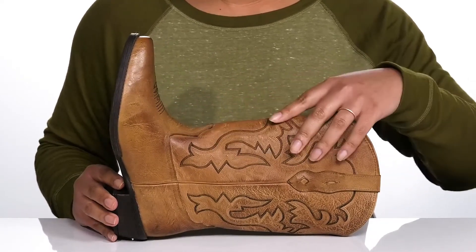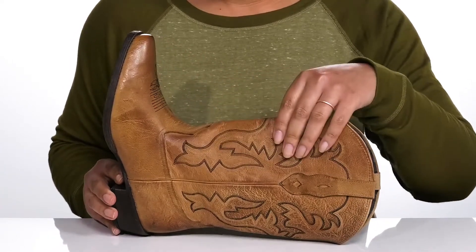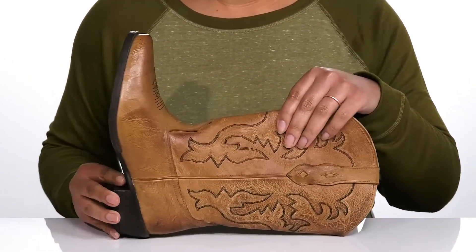They have some contrasting stitching details going up the shaft and on the vamp, and they have an all-over worn and distressed look to it that adds character to your outfit.